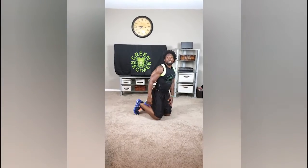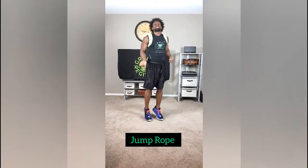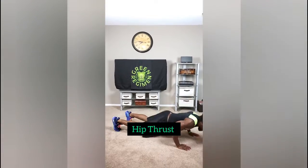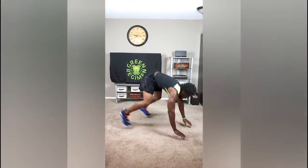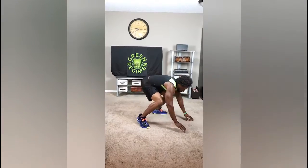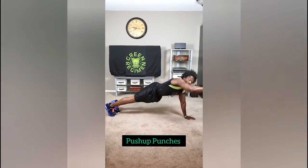From the floor hops we go right to the jump rope and jump rope it out for one minute. Then we transition to the hip thrust — right hip thrust, just like that. Then transition to push-up punch.